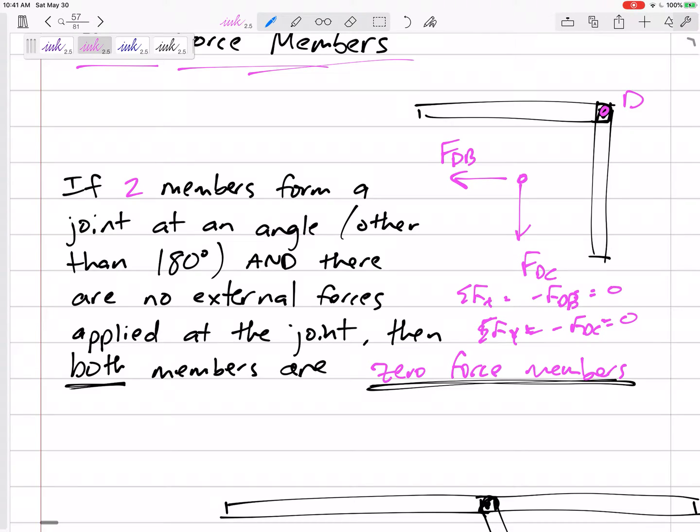Both those members don't have any force inside them — no compression or tension. It's almost like they're not there. You can actually erase those members. So if you see a joint where two members are hanging out by themselves at some angle with no other forces, both of those are zero force members and you can erase them.